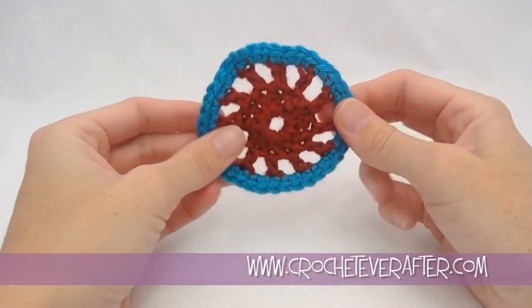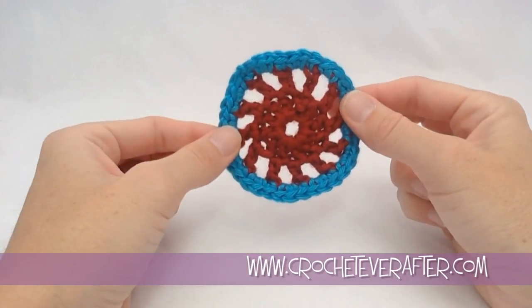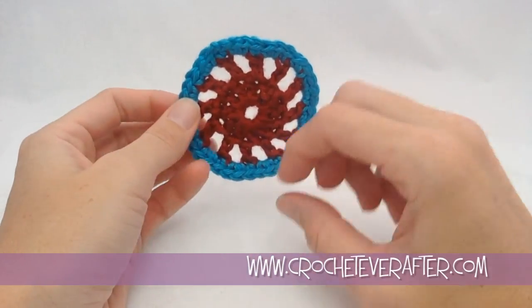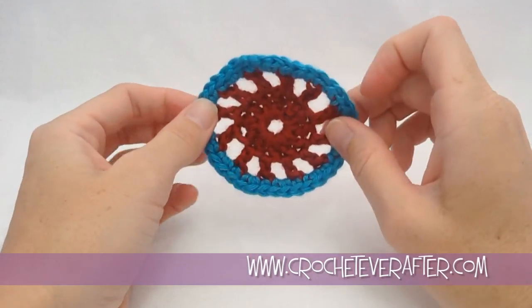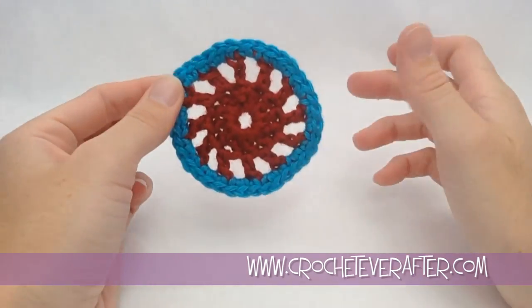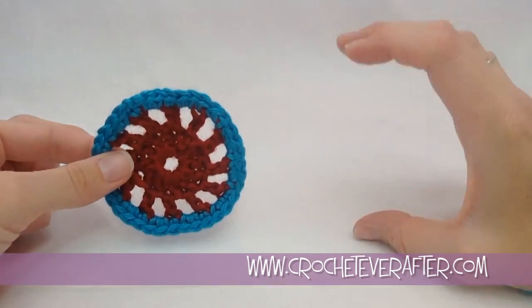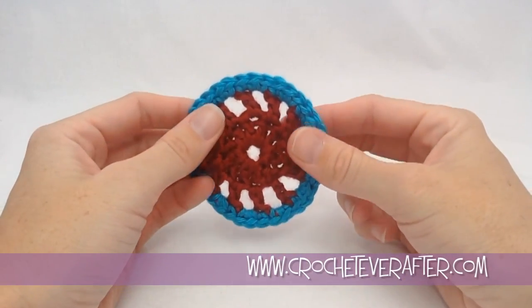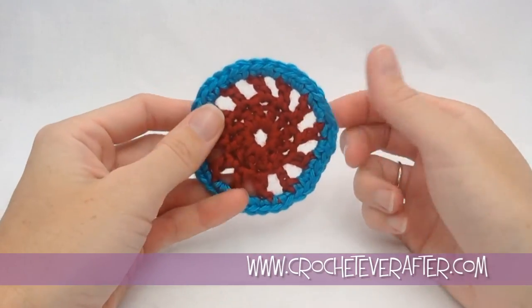That could be really pretty. You can also use this for an applique. You could make wheels and do a little bicycle — whatever you want. This is the Motif of the Month for November 2014. Thank you for watching.